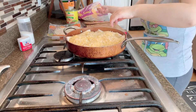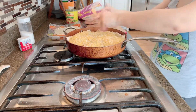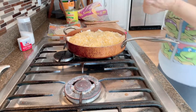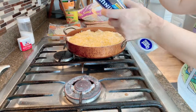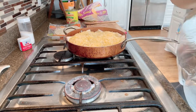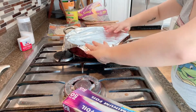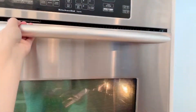After you put the cheese, I'm going to use some foil and put it over because I want to make sure that the tortilla is soft and everything is cooked — I mean it's already cooked, but I want to make sure. Then you're going to put it into the oven for 15 minutes.